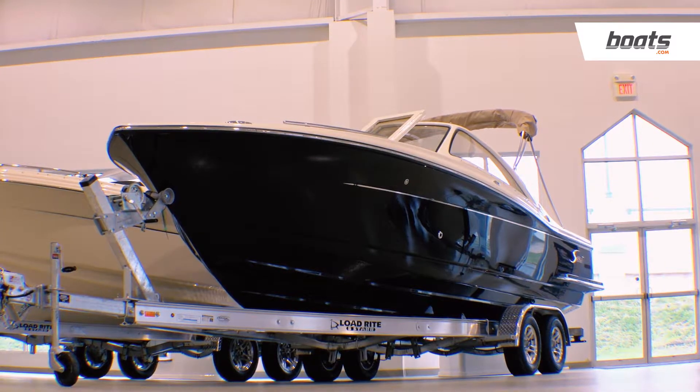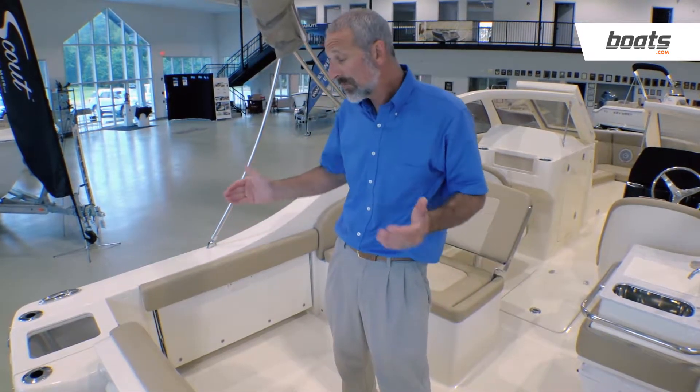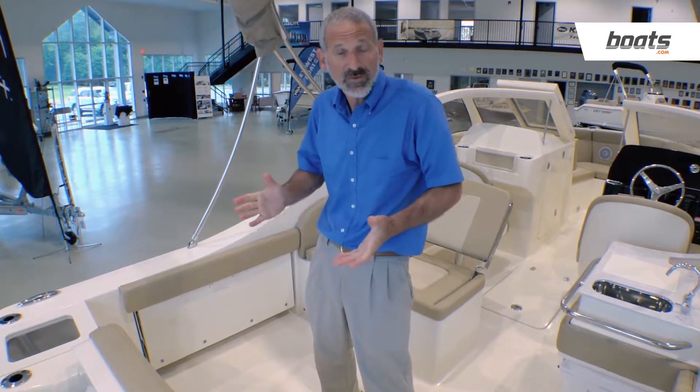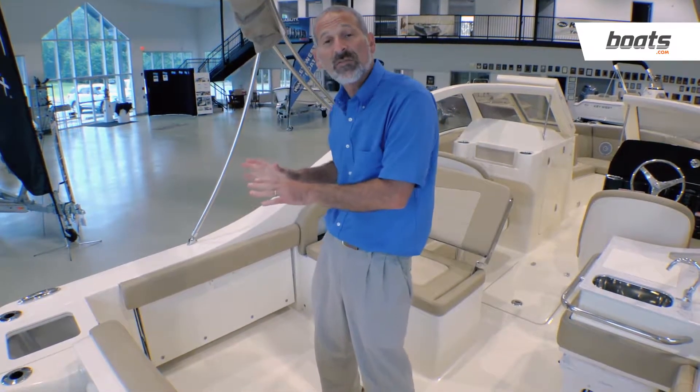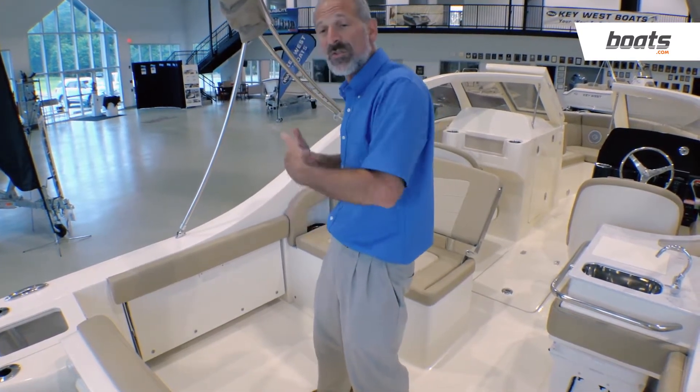The Dorado series is Scout's dual console boats, and as a result, they're a mix between kind of pleasure boats, runabouts, and fishing boats. I like that Scout doesn't leave the fishing aspect of things behind. We'll look at that in a minute, but first let's look at the social aspect.